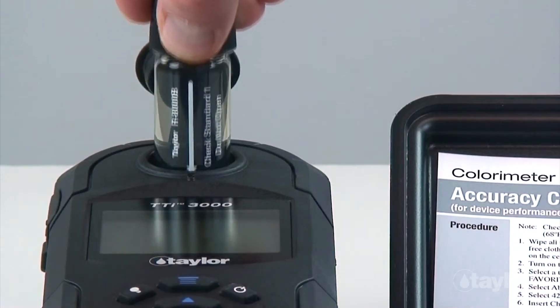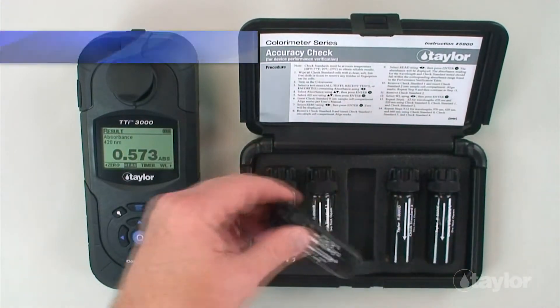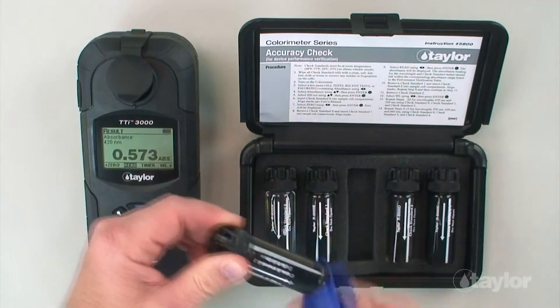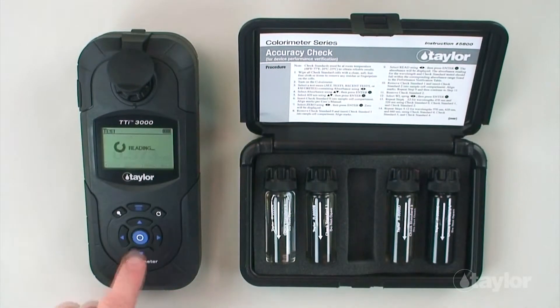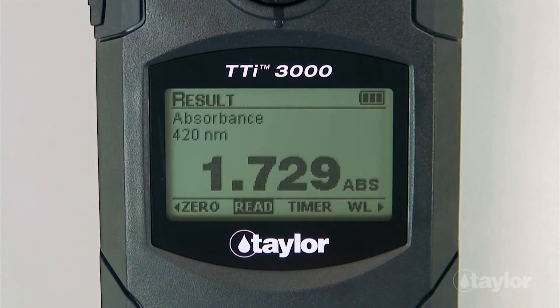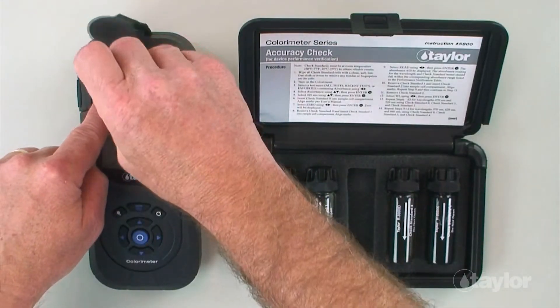Remove check standard one and insert check standard two into the sample cell compartment. Select read, then press enter. The absorbance will be displayed. The absorbance reading should fall within the corresponding absorbance range listed in the performance verification table. Remove check standard two.